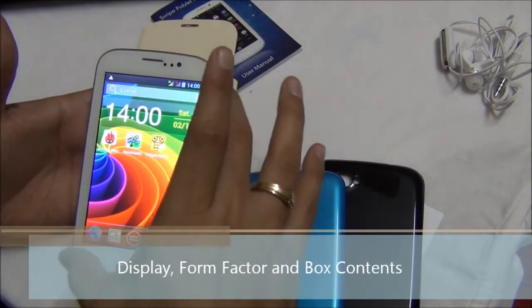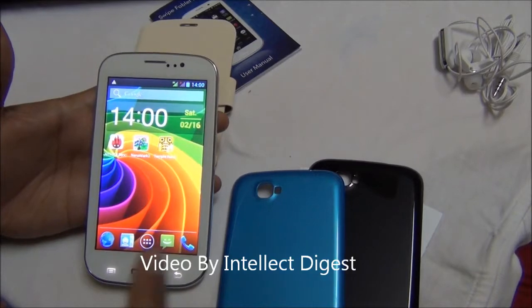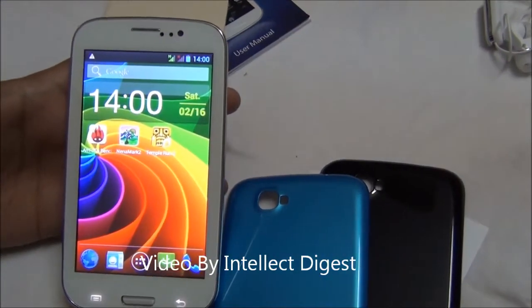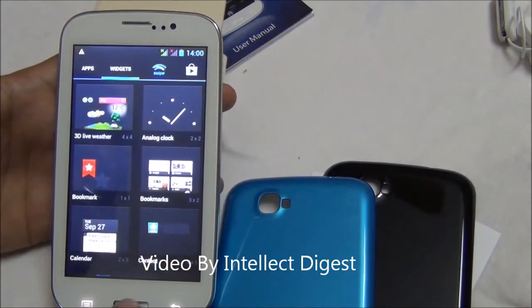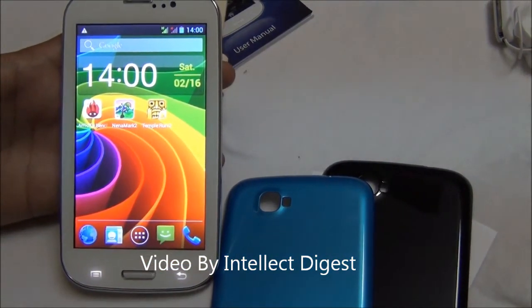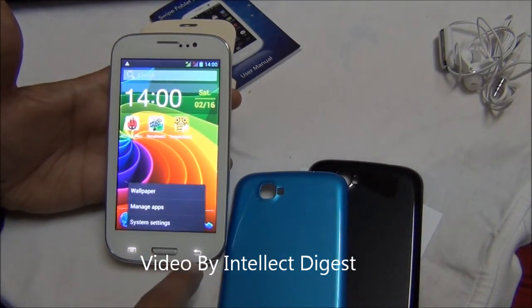The Swype Phablet F3 comes with a large 5-inch capacitive touchscreen display. This screen is 480 by 800 pixels in display resolution. The color reproduction quality on the Swype F3 is quite clear and crisp, giving a very nice and vibrant display. The touchscreen response is quite good. The physical buttons just below the screen include three buttons — the middle button is the home button, which is a physical button, and two touch buttons: the menu and back button.